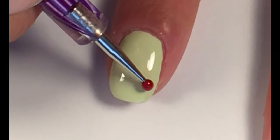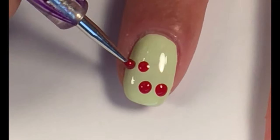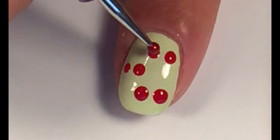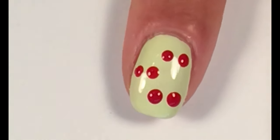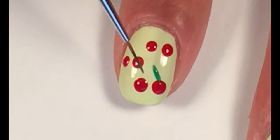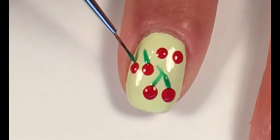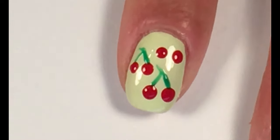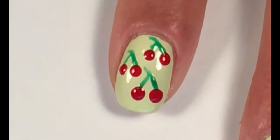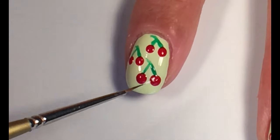Let it dry and make six red dots with your dotting tool. With darker green draw lines for stems. To make your cherries look more real, apply white little lines for a 3D look.